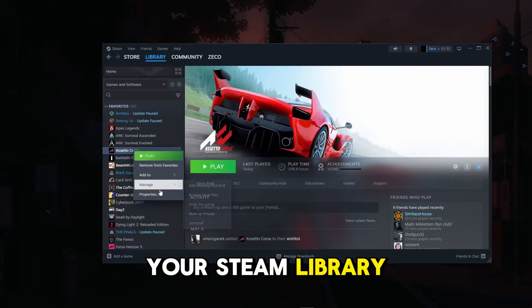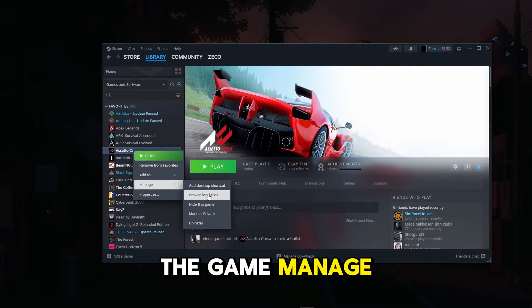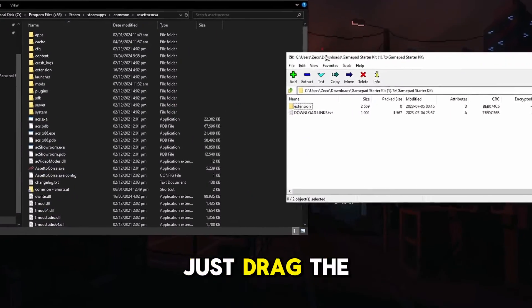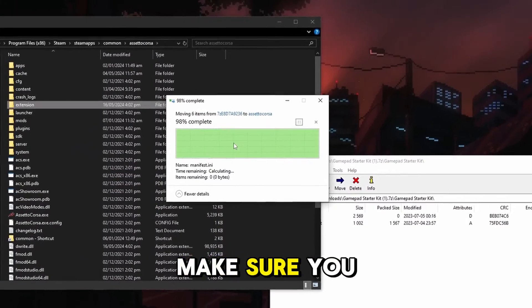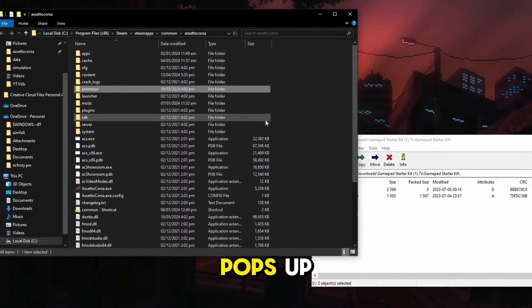You can find the Assetto Corsa folder in your Steam library by right-clicking the game, selecting Manage, then Browse Local Files. Now just drag the extension folder we downloaded into the Assetto Corsa game folder. Make sure you replace all the files when the prompt pops up.